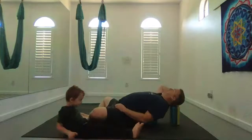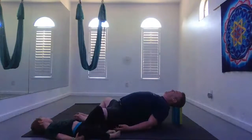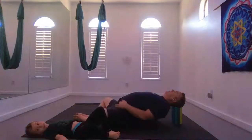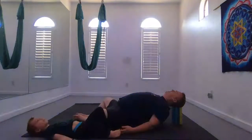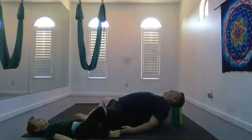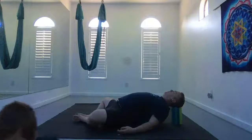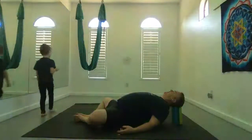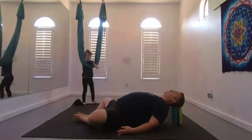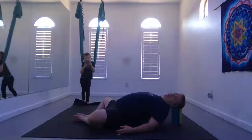Maybe the soles of your feet come together, palms face up. Start to breathe primarily through your nose, inhaling and exhaling nice and slowly. Roughly equal count on the inhale and exhale — maybe a five count breath or a seven count breath. Just surrender into the earth and relax. Settle into your practice. Maybe set an intention.